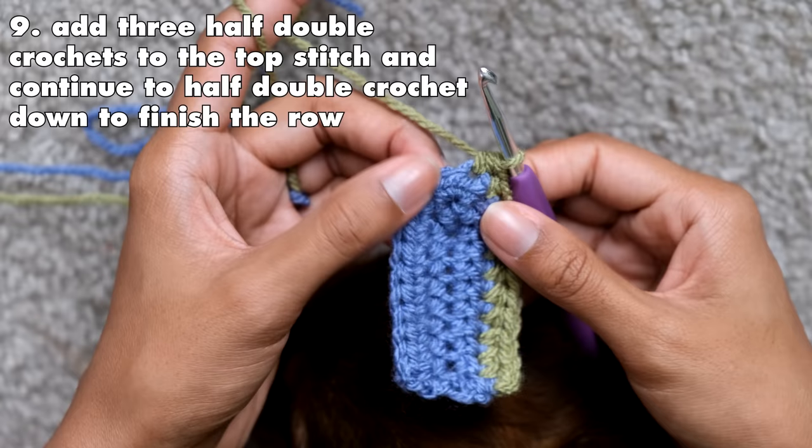Once you reach the top of the row, repeat the three half double crochets into the top stitch, then continue to half double crochet normally down the rest of the row. At the end, chain two and turn your work. Repeat this over and over until the cup width reaches your liking. Here's the chart once more showing different widths for your personal bra cup size. For me, I did a total of 12 rows — two rows per color — and used the first color as the last two rows.